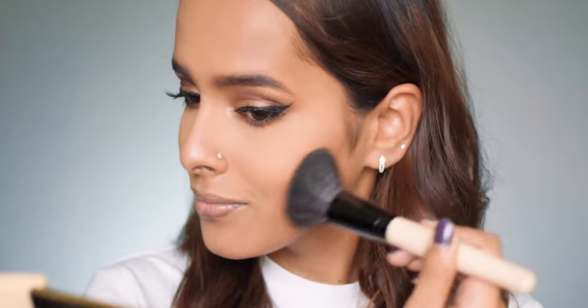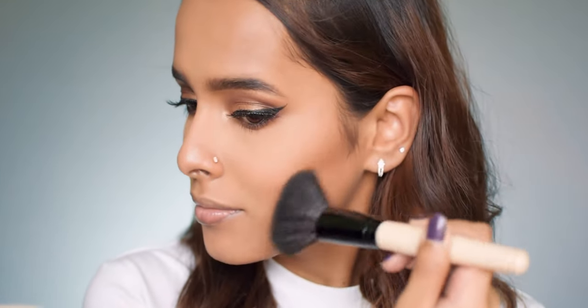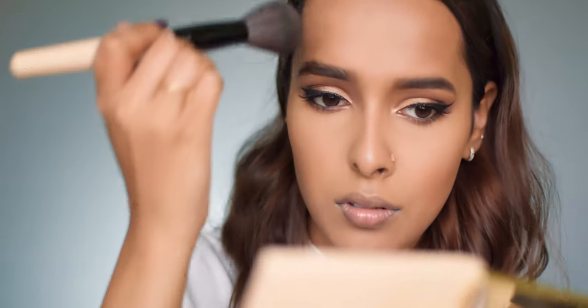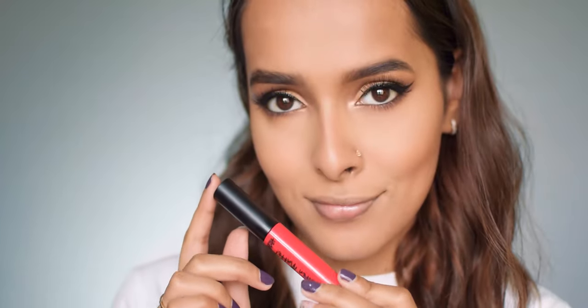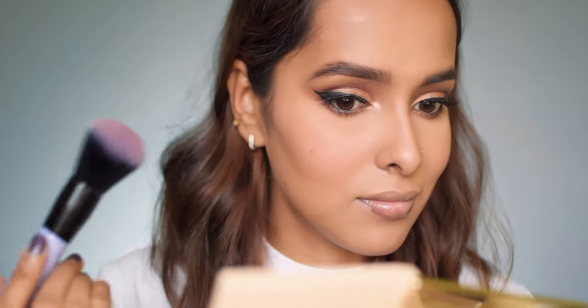For powder contour I'm using the Nika Contour and Conquer duo, going on my cheekbones, forehead, and jawline. I'm not going to touch my nose anymore since I already did the cream contour there. Next I'm using a lip and cheek color on my cheeks — I spread it on my hand, pick it up on my sponge, and dab it on my cheeks. I'll also be topping it off with a powder blush; this technique makes your blush long-lasting.